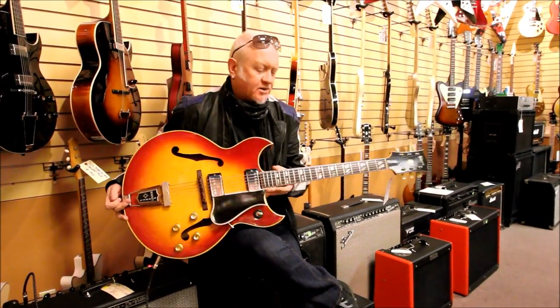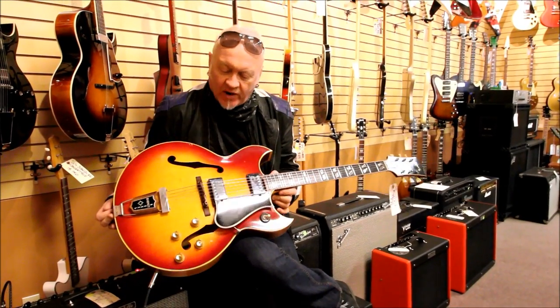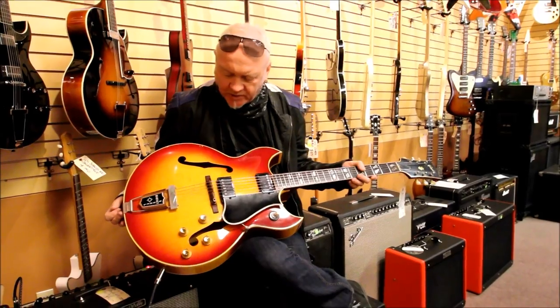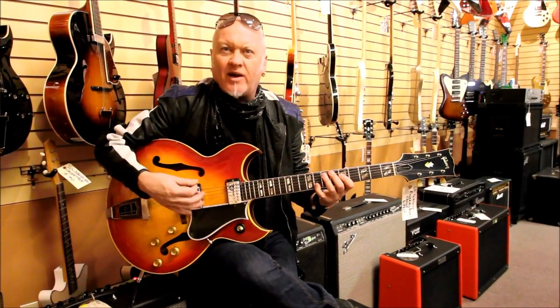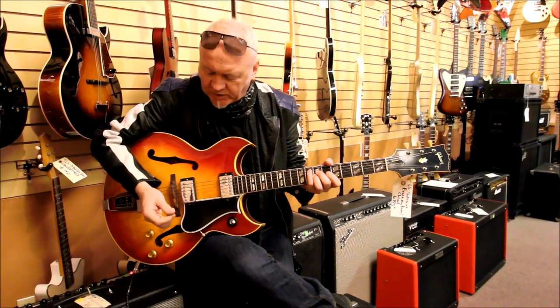This morning I was going to show you this '65 Gibson Barney Kessel, which is one of my favourite looking guitars in the store. It's got these big gorgeous double cutaways. Barney Kessel was known as being one of the Wrecking Crew and one of the fastest guitar players — he used to play with the Oscar Peterson Trio, and Oscar was known for setting off at a thousand miles an hour to keep up. So it's a fast-playing, kind of a shredder version of a jazz guitar for the mid-60s.